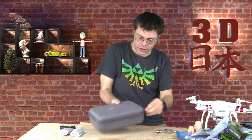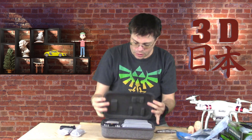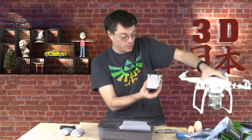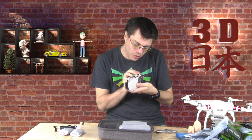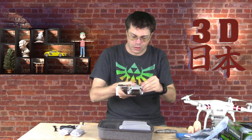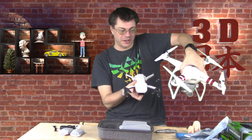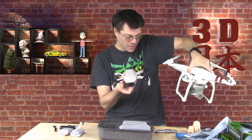Let's get this guy open. Here we have the tiny drone itself. Compared to this, it is really small. It says unfold the front arms first, and then back arms. And there it is. Again comparing to this guy, that is a major difference.